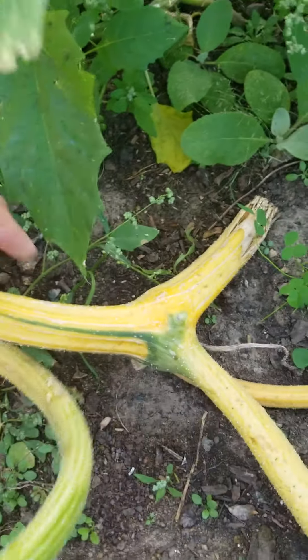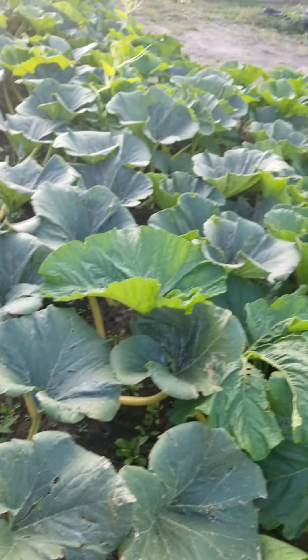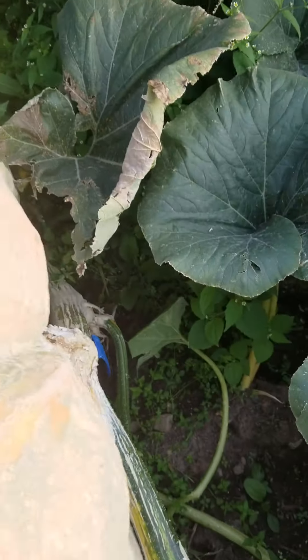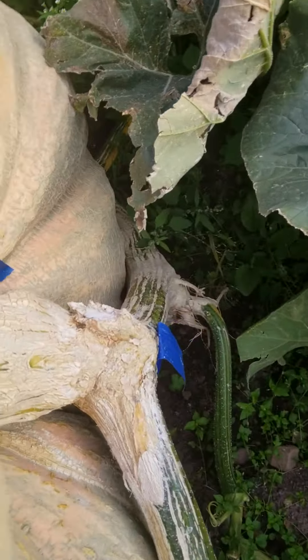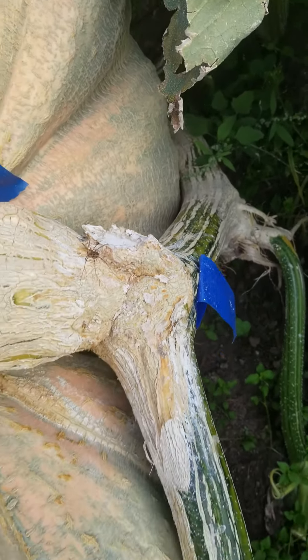I accidentally cut off the main vine, so I had to switch to a secondary vine and get it all going again. The stem looks good — you know, it's got issues, but so what.